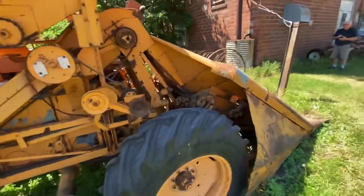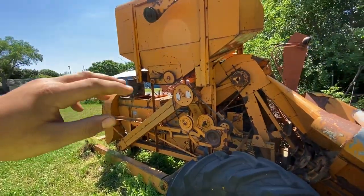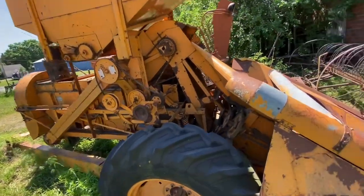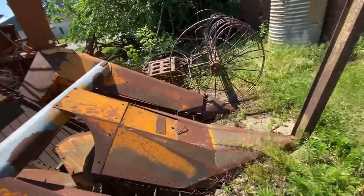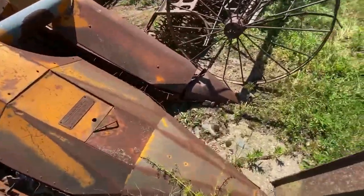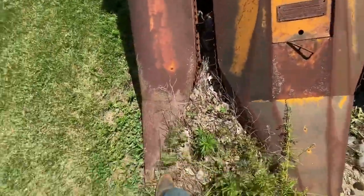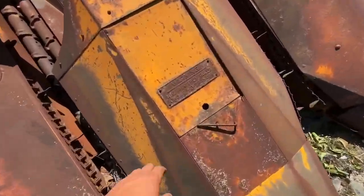He says they put corn planters on them too. You can take off the shelling part and make it just a picker — there's a bunch of different attachments they put on them. It might have even been used as a cultivator, he doesn't know. It's sitting on a concrete pad, at least part of it is.